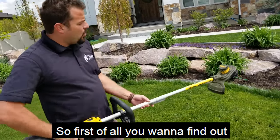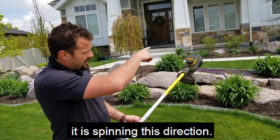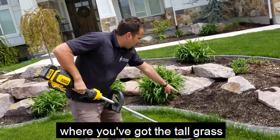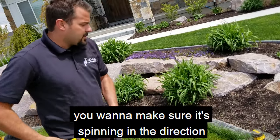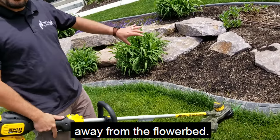First of all, you want to find out which direction it spins. In this case it is spinning this direction. When you get around the areas up against flower beds where you've got tall grass the lawn mower can't reach, you want to make sure it's spinning in the direction that pushes the grass clippings away from the flower bed.